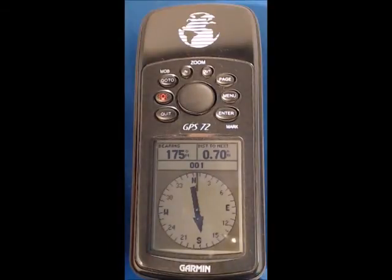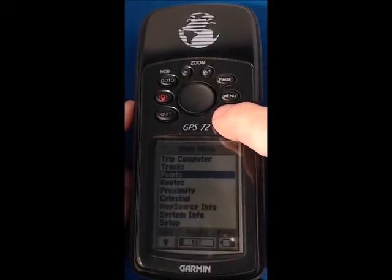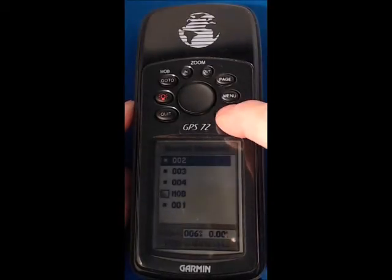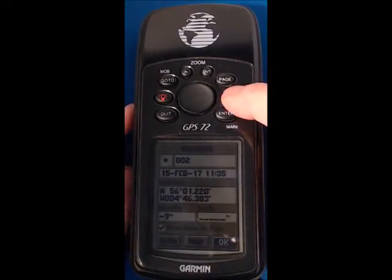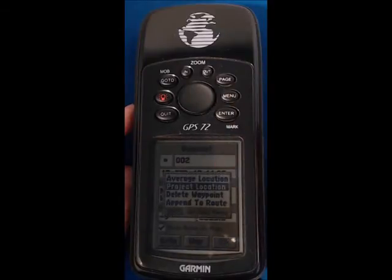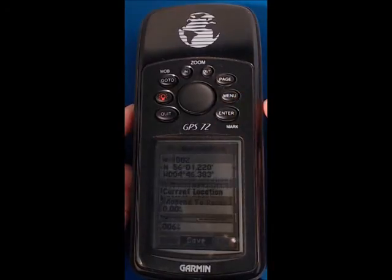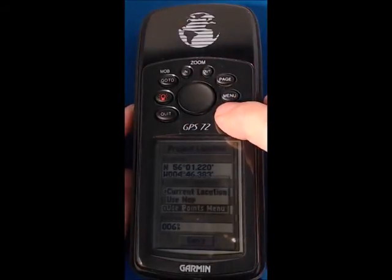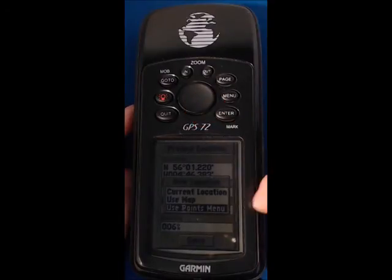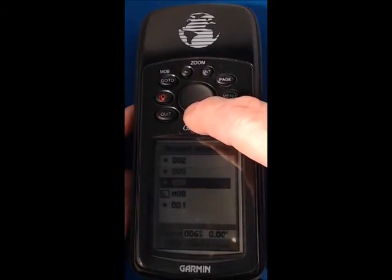I'm going to repeat the process now for mark number two. From the compass screen: menu, menu, into the points menu and waypoints. This time I'm selecting mark number two, and again pressing the menu button you'll notice that project location is already highlighted, so go into that and move to current location — we're going to change that to man overboard — using the points menu, waypoints, and select man overboard.